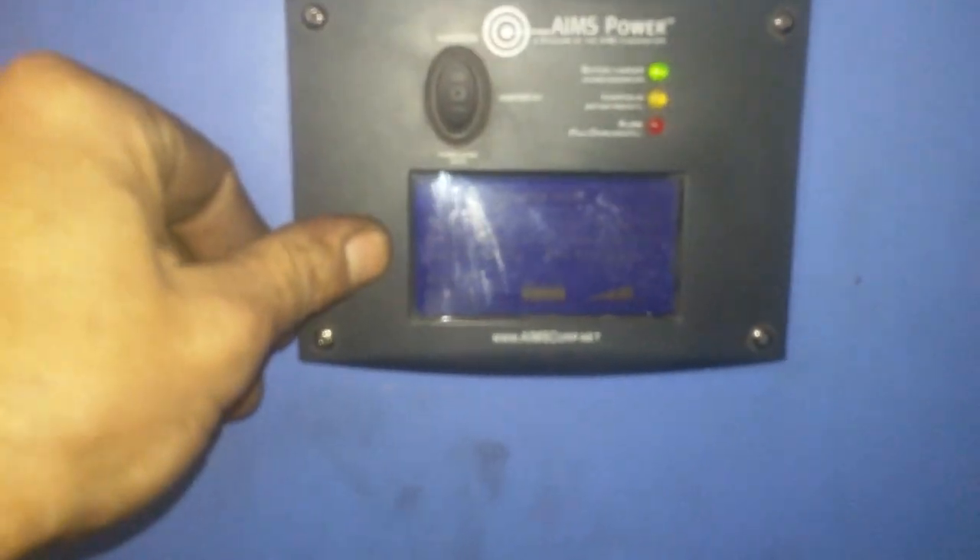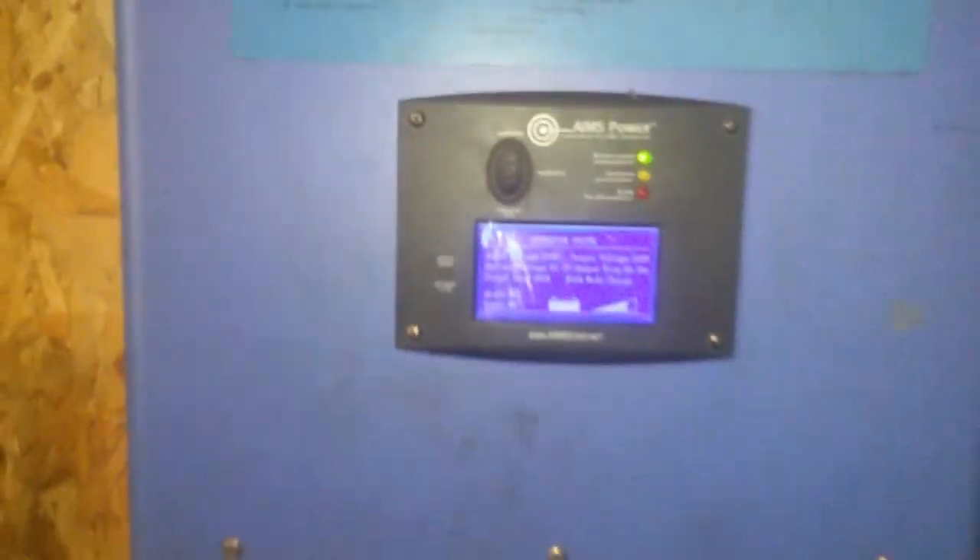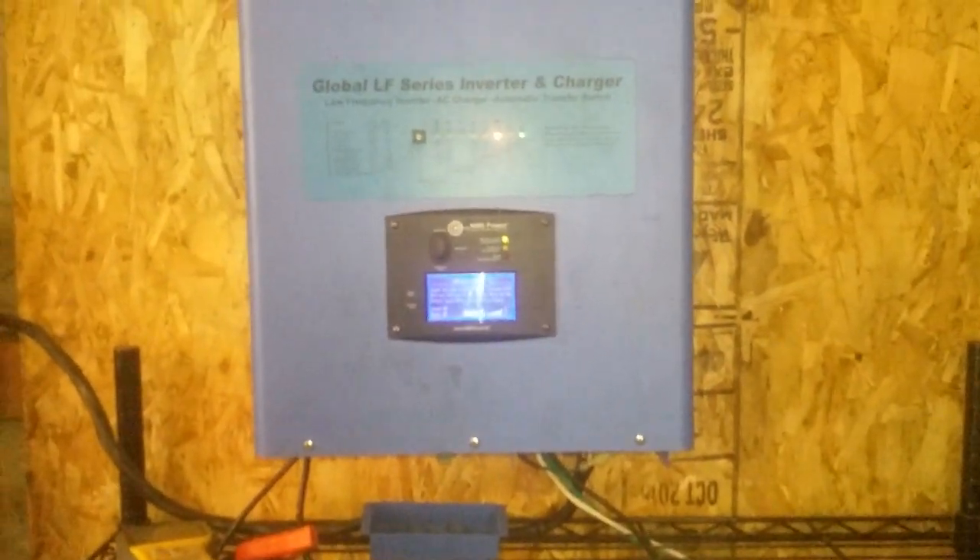You can see the relay that's supplying the power — we just applied a load. The generator is charging the batteries again. It's about 50 volts right now, so that'll charge up to about 62 volts, and once it reaches the set point it'll shut the generator off.